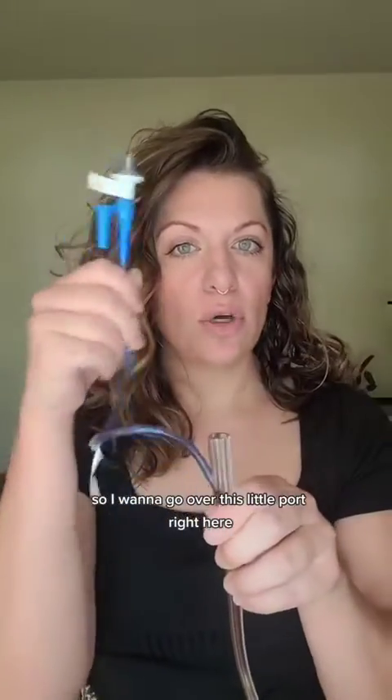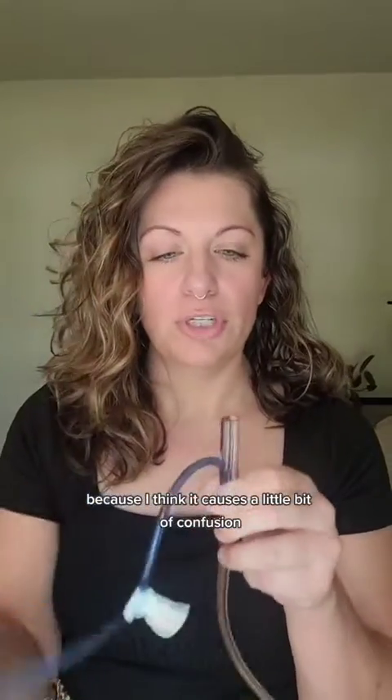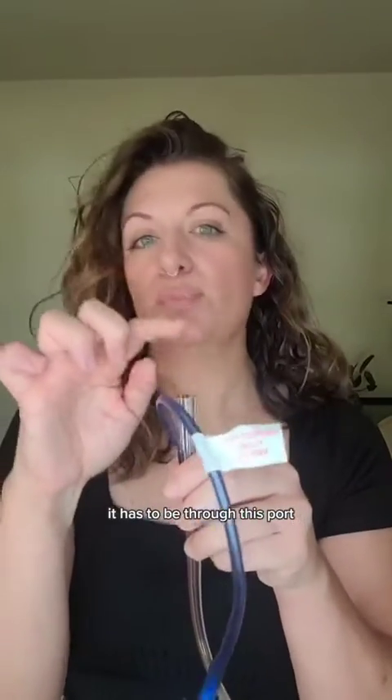I want to go over this little port right here because I think it causes a little bit of confusion. If you're going to do any of those things — suction, administer meds, or tube feeds — it has to be through this port.